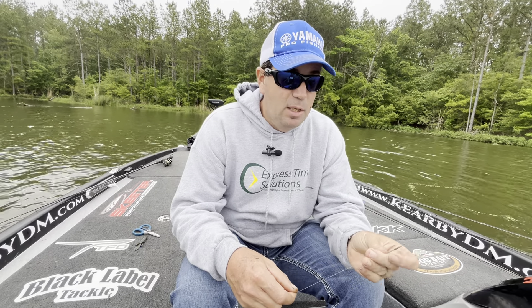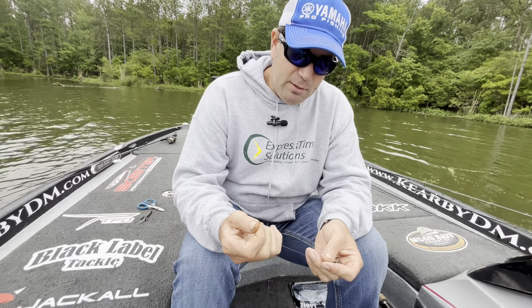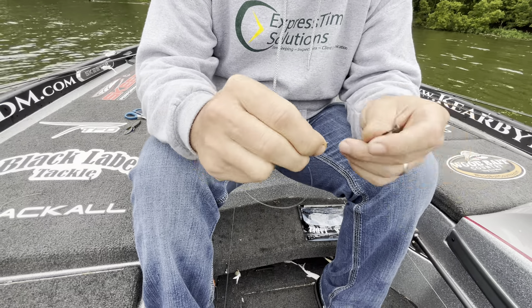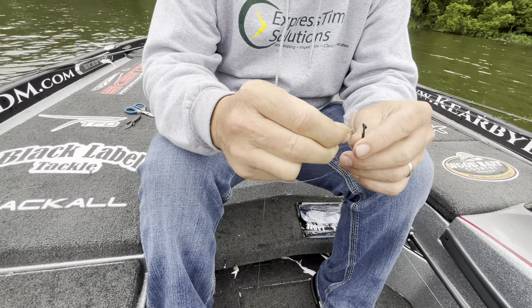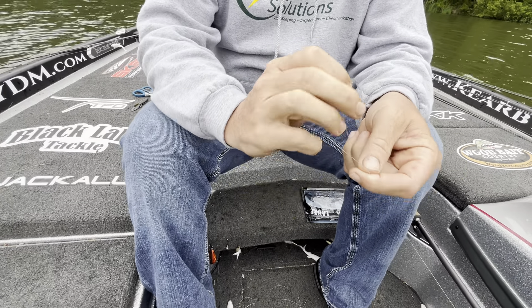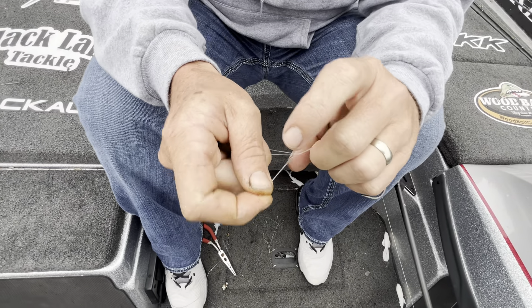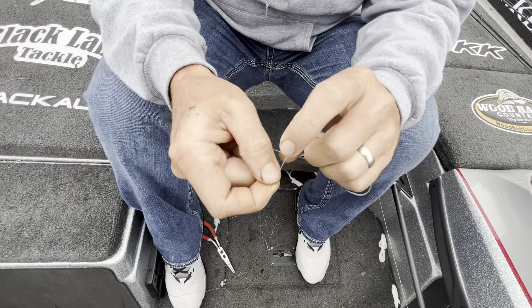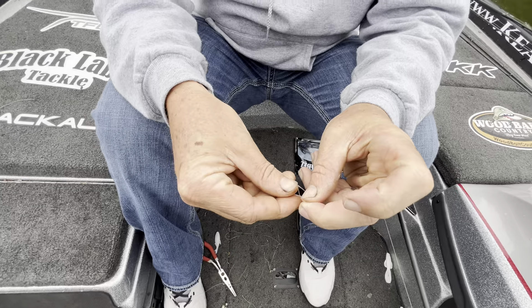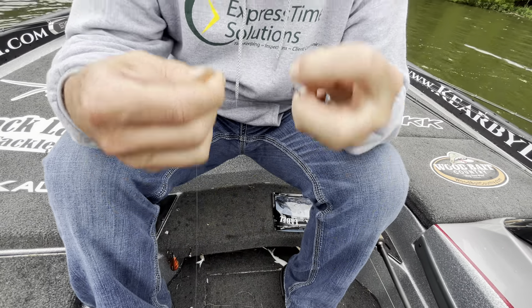I've been using this knot for about 15 years and it does not break. Here's how to tie it: double your line — this is 20 pound test high seas — make a little circle, and go through the eye of the hook. Take the tag line and main line, hold them together, and wrap around three times. Then take the doubled end and put it back through the circle at the eye of the hook, and that's it.